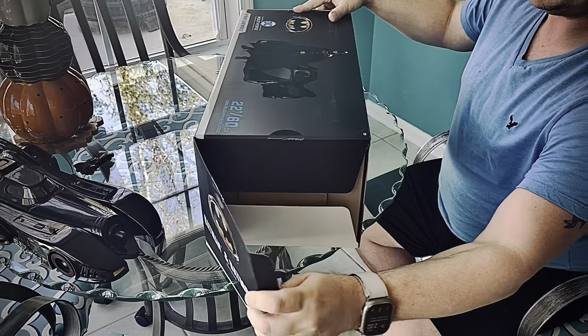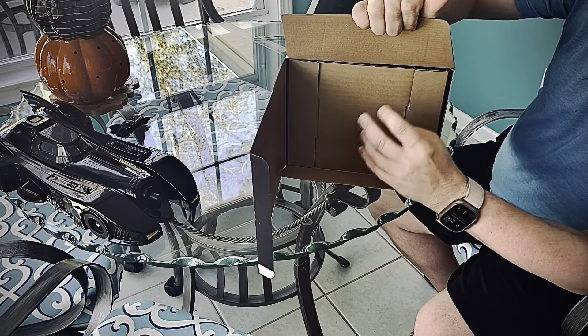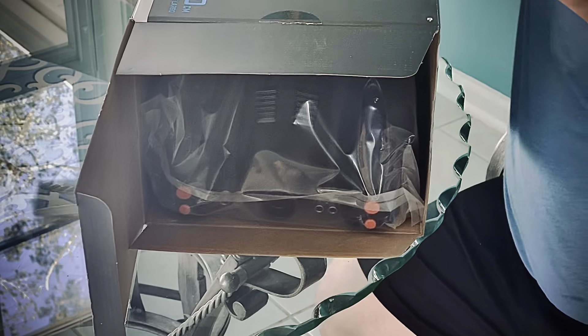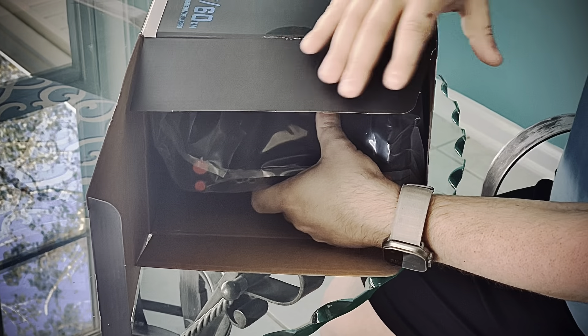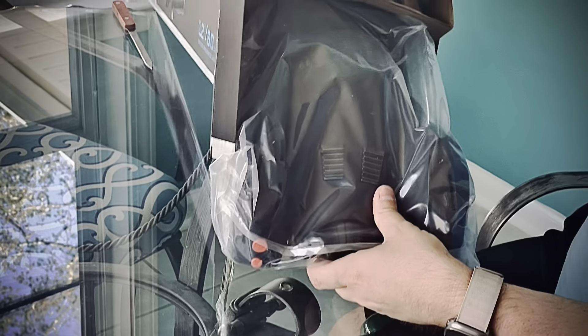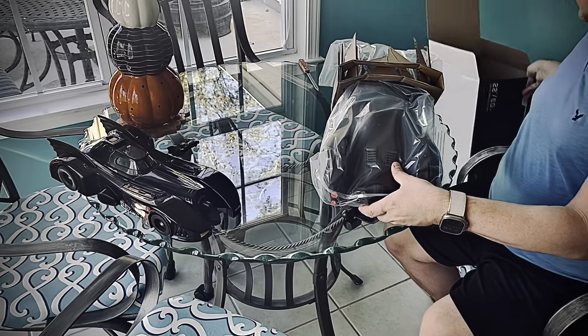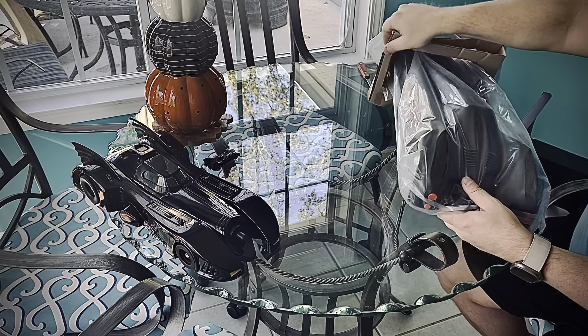Spin that around so you guys can do this here with me. Here she goes. Oh my goodness gracious. That's it, she's out.